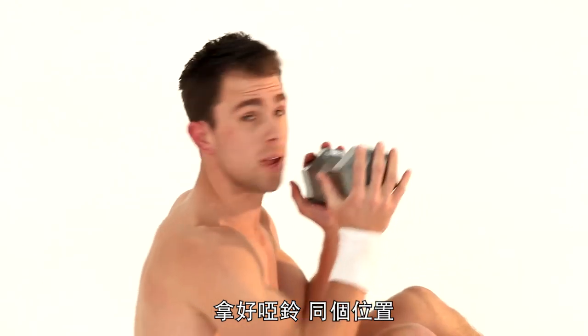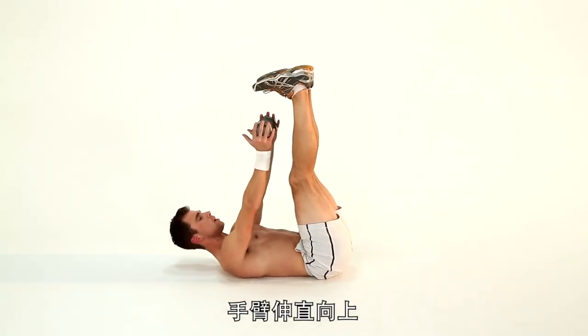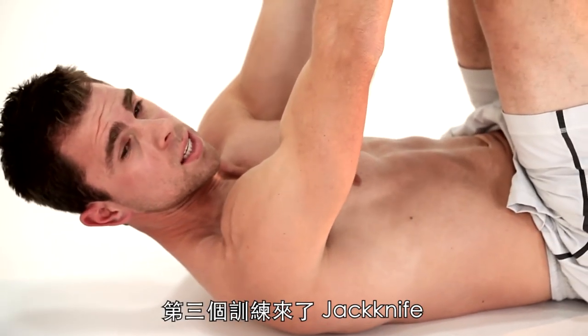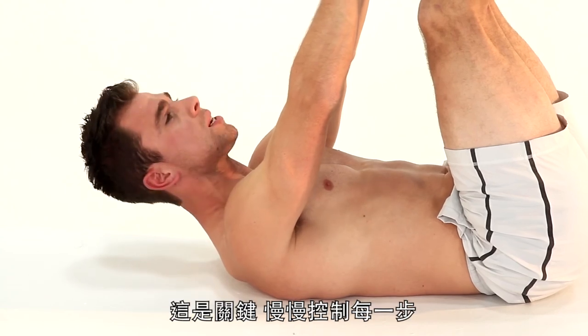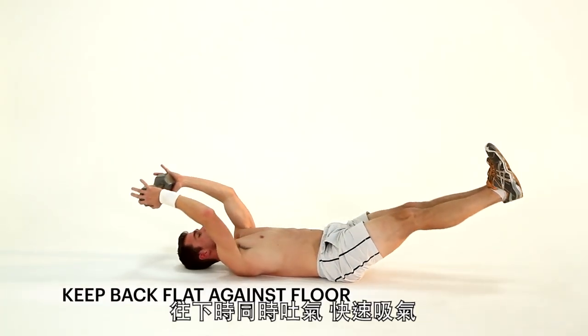Weight stays in the same place — you guys are doing such a good job, by the way. Arms up straight, nice and tall. Head down — you can rest your head the entire time if you want to save your neck. Exercise three: Jackknife. Nice and slow. Weight has not changed position yet. Abs tight. Slowly down — that's the key. Nice and slow, control everything we do. Breathe out on the way down.